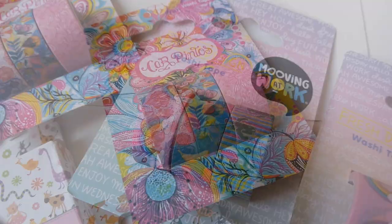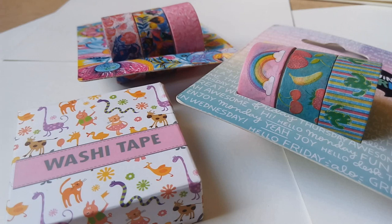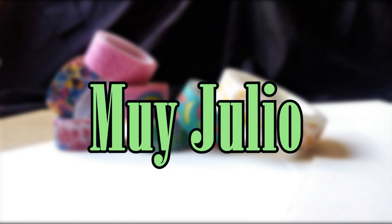Hey there everyone, Julio here and welcome back to my channel. In today's video we'll be trying to make some illustrations using washi tapes, so let's go.